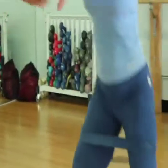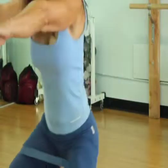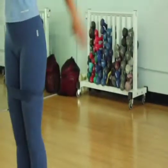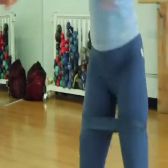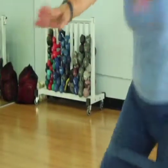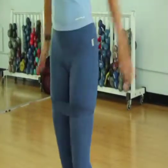Perform at least three sets of ten repetitions each, or as many as you can do. If you're a beginner, I would suggest starting with five reps and then progress as you get stronger in the legs. Remember to keep the alignment throughout the exercises, because alignment is more important than how many repetitions you can do.